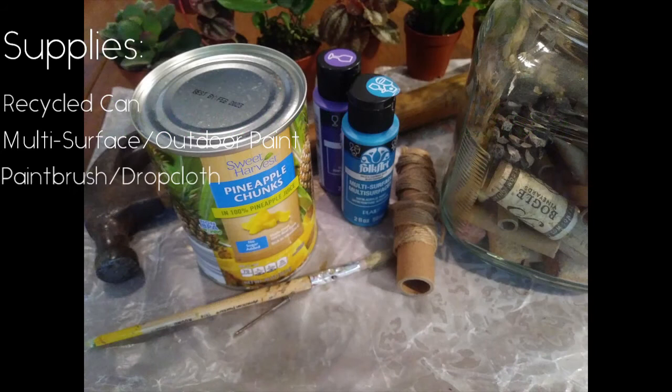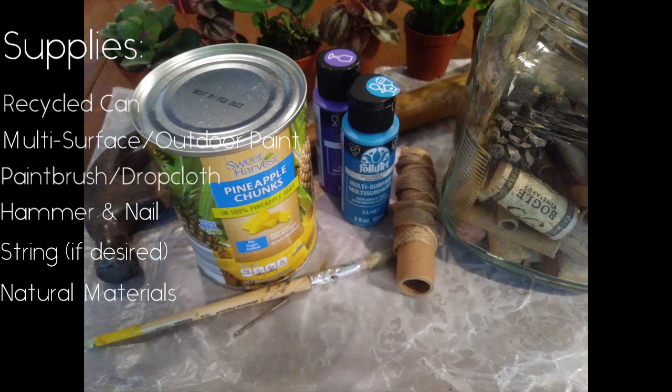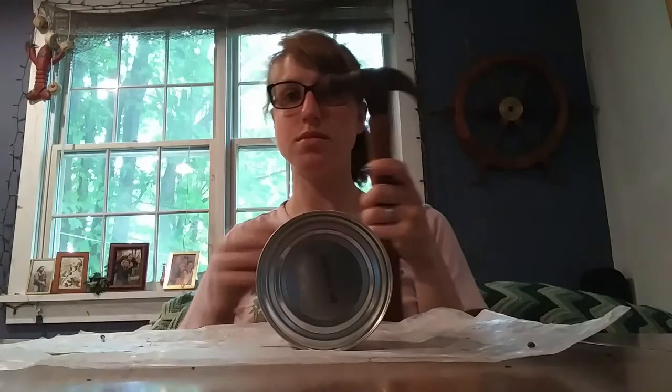What you're going to need for this project is a tin can, outdoor paint and paintbrush, bamboo or twigs and other natural materials, string, and a nail and hammer.